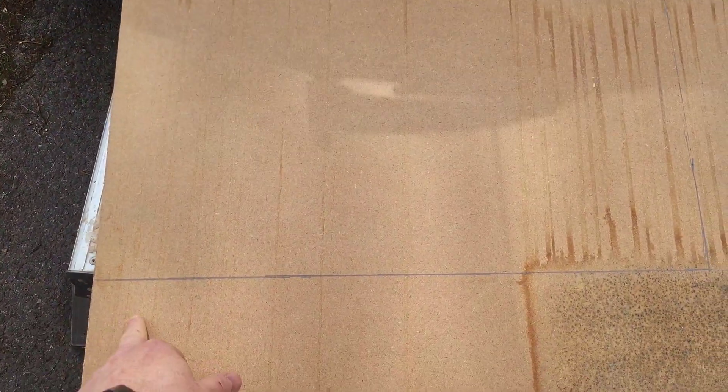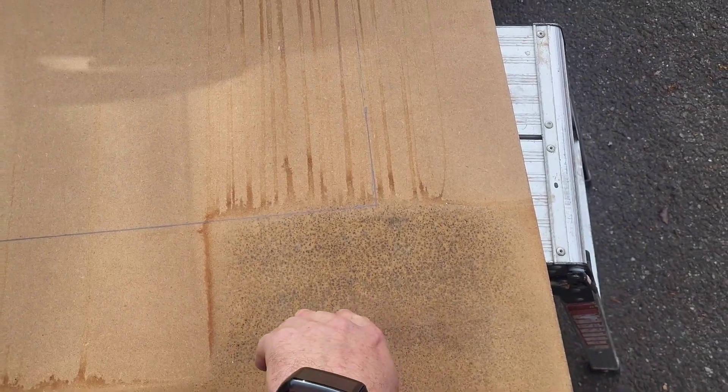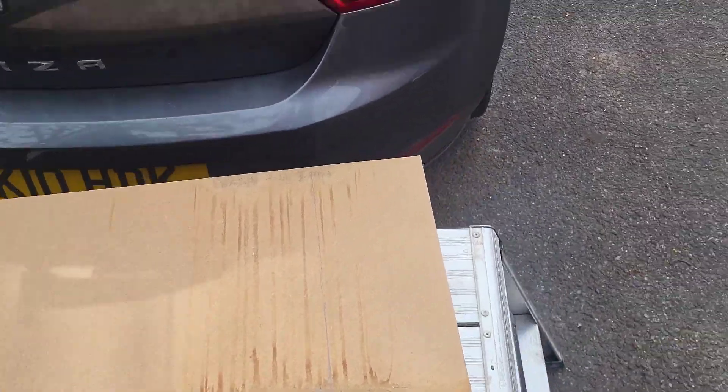We're going to remove the backboard, cut a new piece in at 600 by 350, and get rid of this mouldy bit that's come from somewhere. I'll take you through the job.